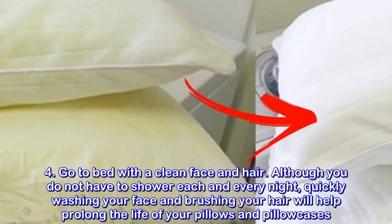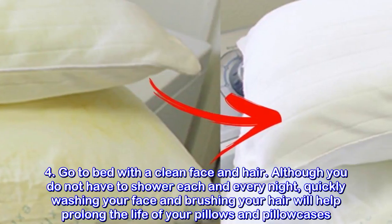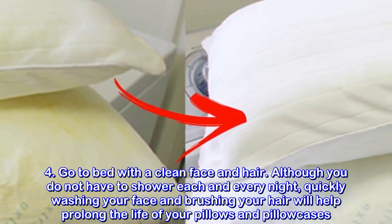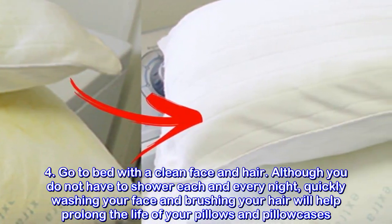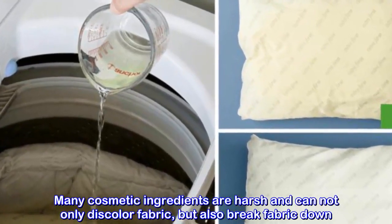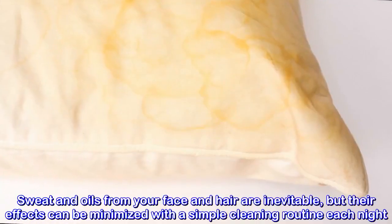Go to bed with a clean face and hair. Although you do not have to shower every night, quickly washing your face and brushing your hair will help prolong the life of your pillows and pillowcases. Many cosmetic ingredients are harsh and can not only discolor fabric but also break fabric down. Sweat and oils from your face and hair are inevitable, but their effects can be minimized with a simple cleaning routine each night.